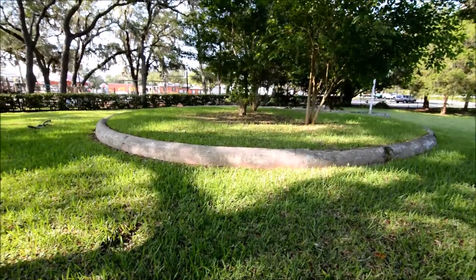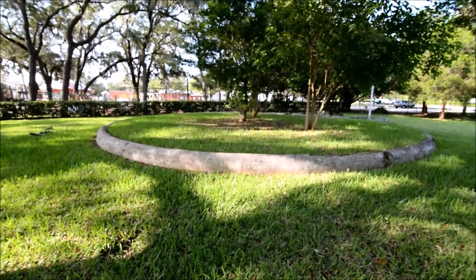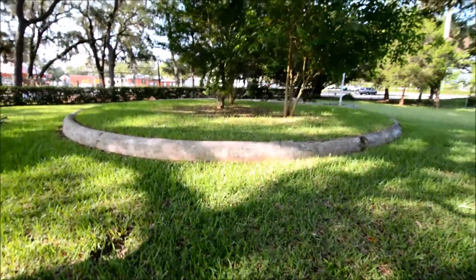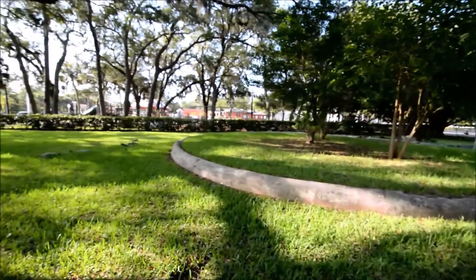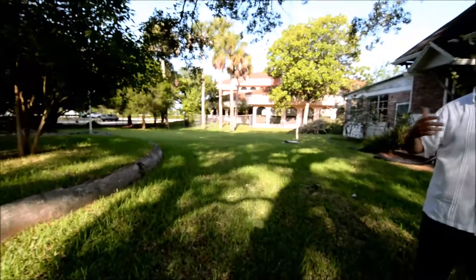So many things could be done with that space. Imagine outdoor theater, imagine outdoor play areas for the children. There's a park and a carousel in the distance. It's a phenomenal opportunity to bring the park, the carousel, and the library on the right side over here, and bring the county into the project too and get them involved.